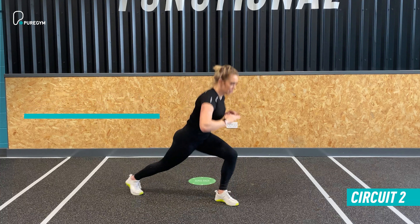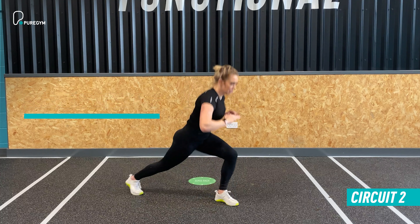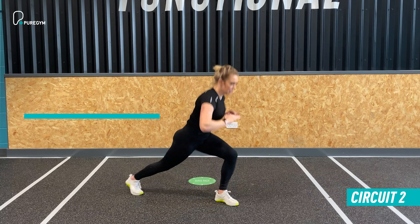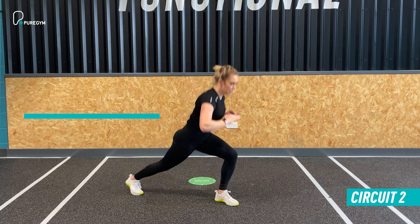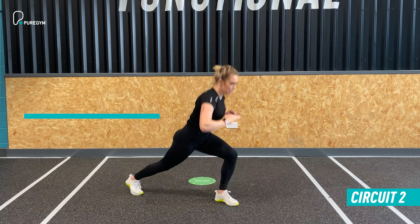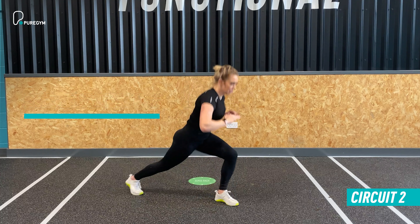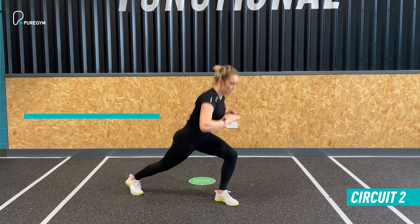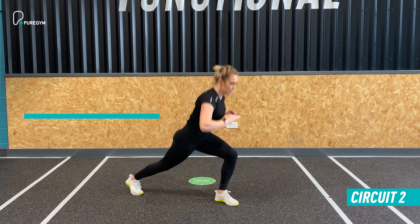First up we have skaters. We're working on that lateral shift, building strength within the legs as well as building that engine and lung capacity. You're simply moving from side to side, using your arms to build momentum and swing across. The wider you go, the more you test strength; going narrower tests speed. For 40 seconds, push from side to side as many times as you can, then take a 20 second rest and move into exercise two.